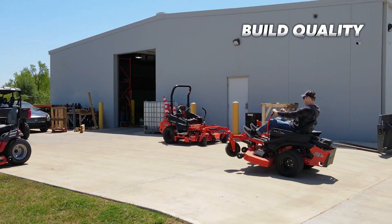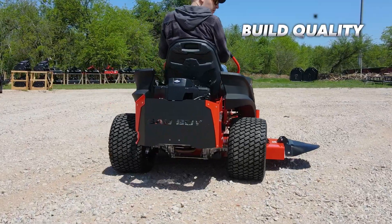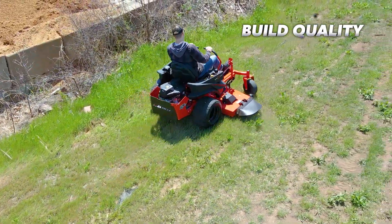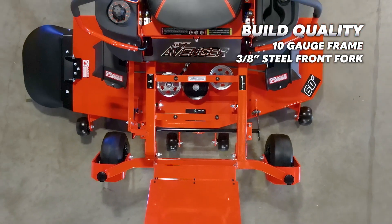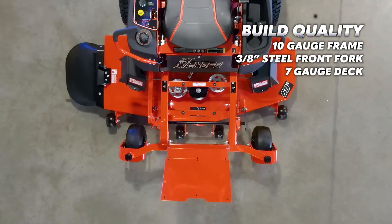The build quality that comes with the ZT Avenger is exceptional for being a residential lawnmower — so good, in fact, that many self-employed commercial users are purchasing this mower for their landscaping businesses right now. The build quality starts with the 10-gauge, all-steel, all-welded frame, to the industry-leading three-eighths-inch steel front forks, and 7-gauge deck, which we already discussed.